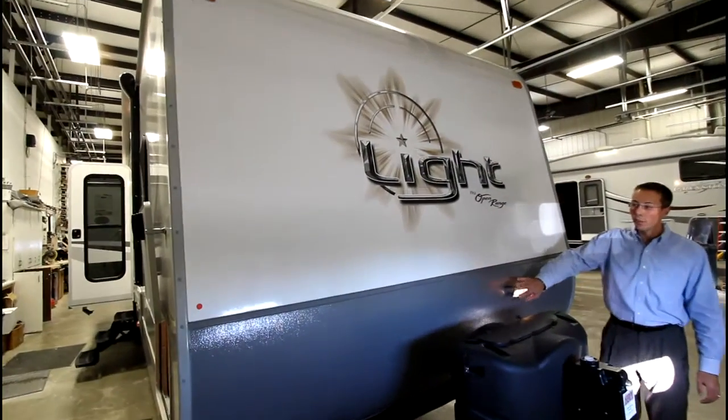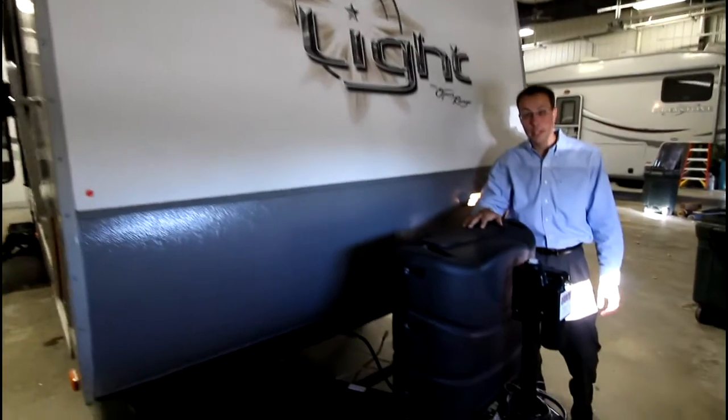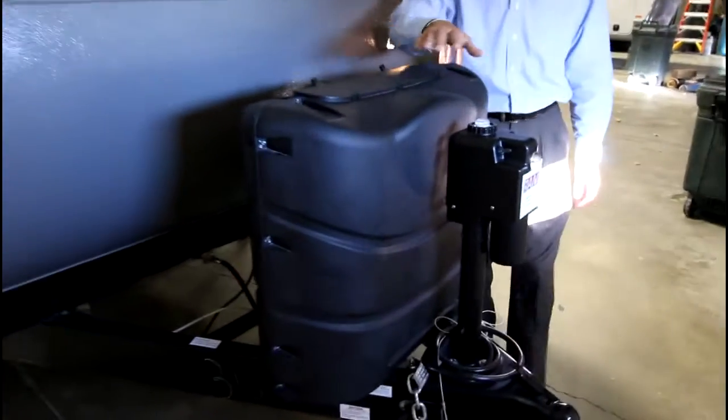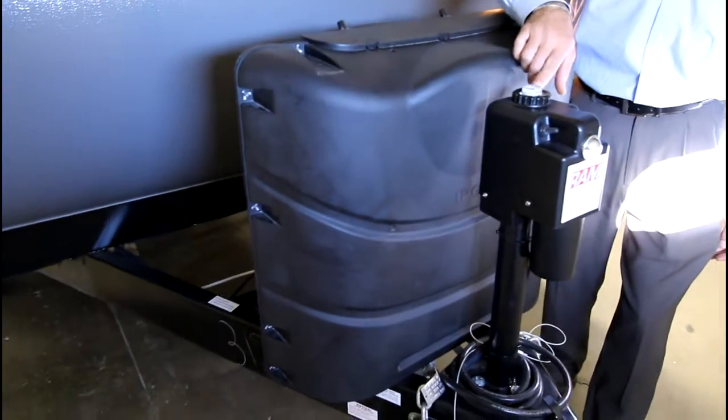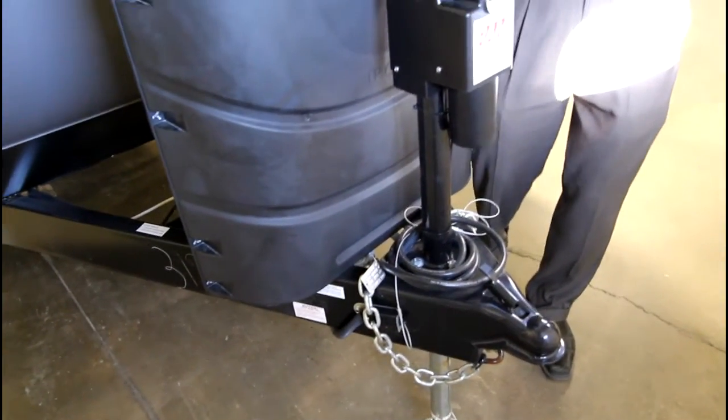Up front on the Open Range we have a rock shield, two 30-pound LP tanks for your longer stays, and a front electric jack with a bubble level and a light for easy up and down access when you're hitching your camper.